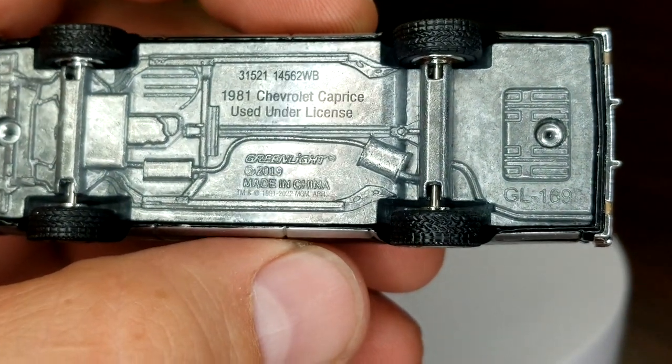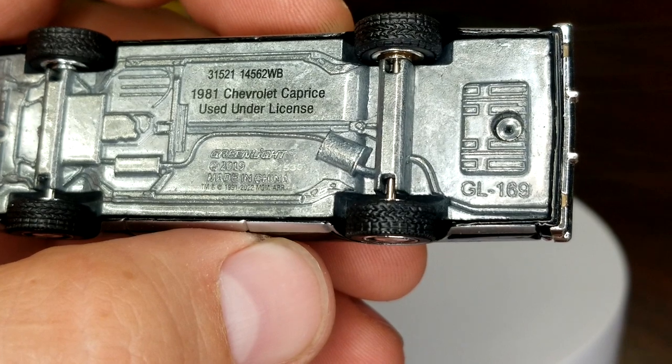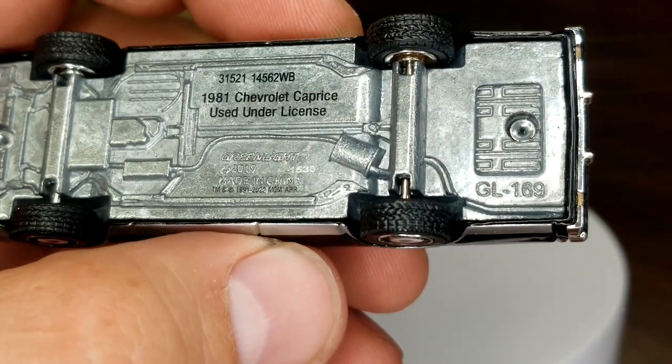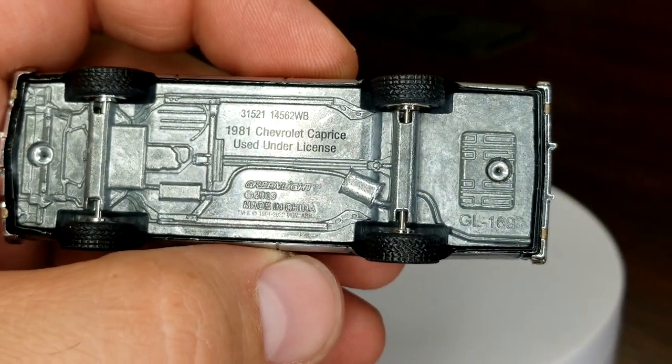Taking a look at the base details — the notch is right under the word Greenlight. Looks like 1538, maybe 1535, somewhere around there — pretty average number. This guy is not notched for a trailer hitch, so if you ever wanted to tow a trailer with your Caprice Classic, probably not going to happen.